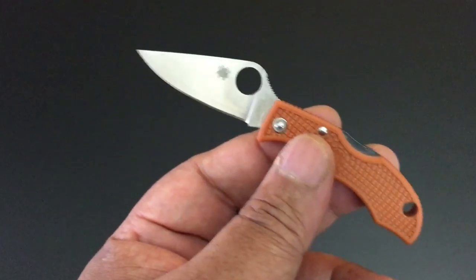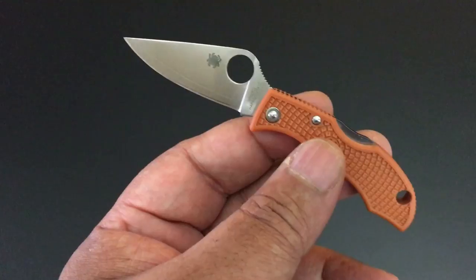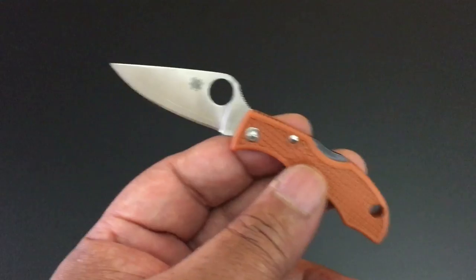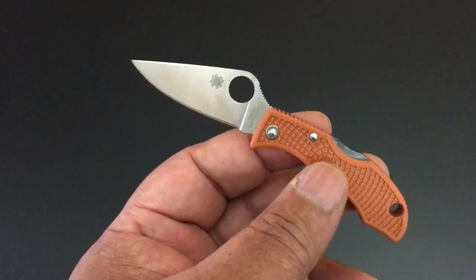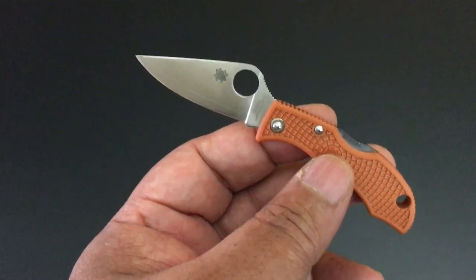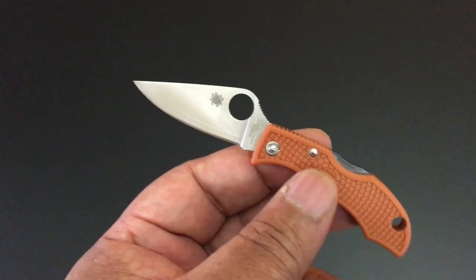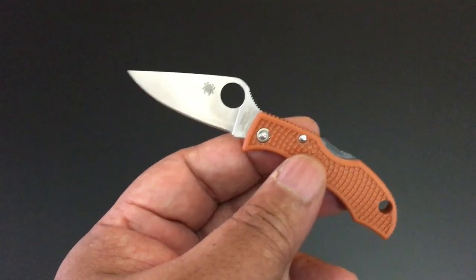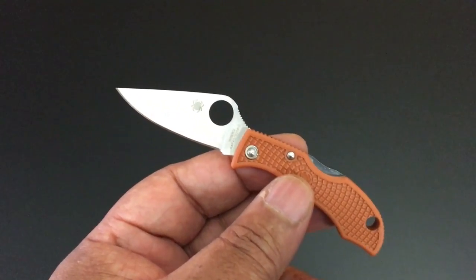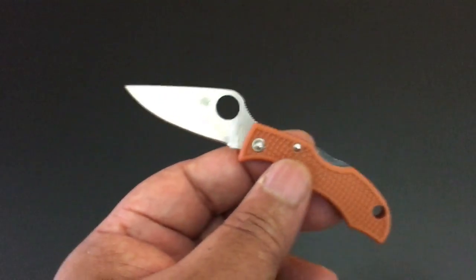So it's Hap 40 steel sandwiched in between SUS 410. It's a good steel and Spyderco has gone crazy with it, mostly on sprint runs and on an exclusive. I have 10 Spydercos that we're going to talk about, and then I'm going to cry about two that got away — or one that has gotten away. I'll get it, don't worry. It'll come probably in the next week or two, whenever Spyderco wants to send it to their collector's club. But let's start right now with the ladybug.